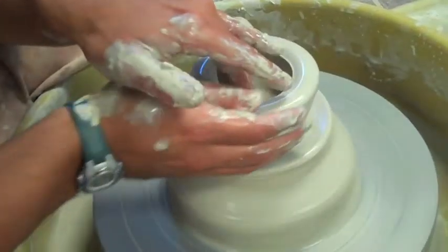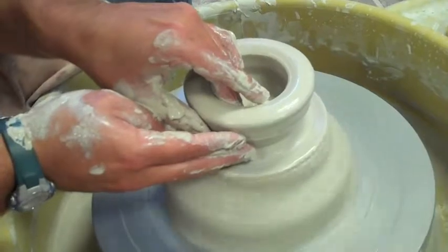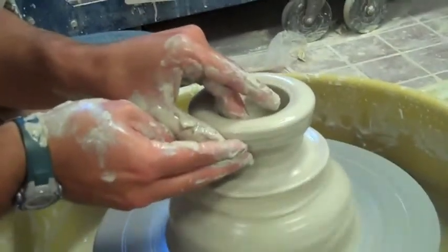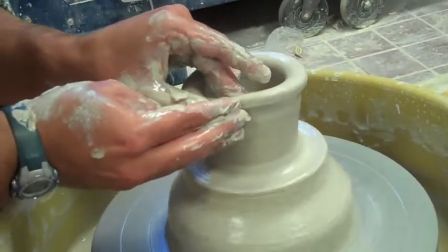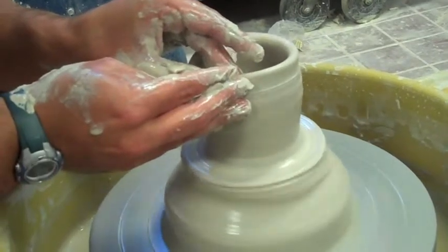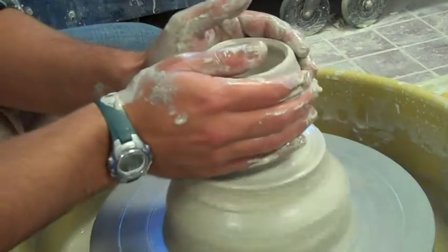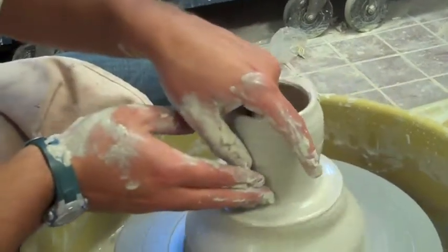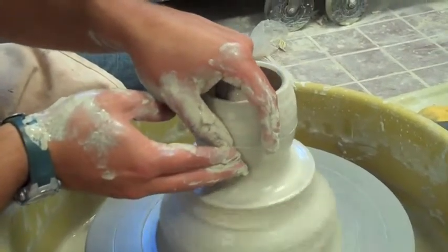So I have my cylinder. I'm going to do the first lift now, starting at the floor. It got pretty wobbly, which is okay. It's a little wobbly, but that's all right. So that's after the first lift. I'm going to do a second lift and then I'm going to take it off.